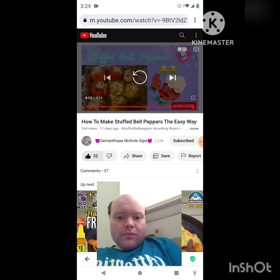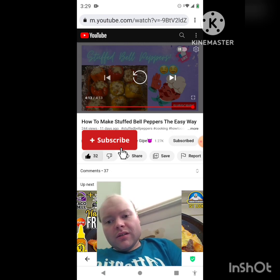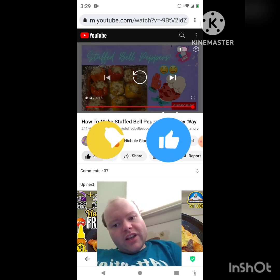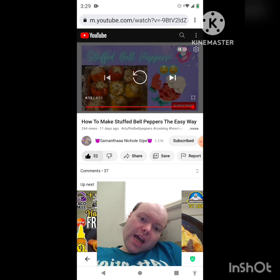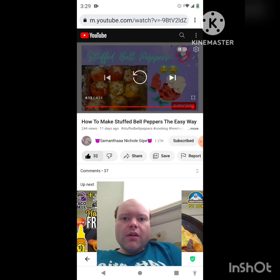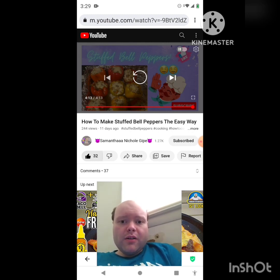I hope you all enjoyed this reaction video. If you're new to my main channel, my second channel, or to Samantha Nicole Guipe's channel, make sure you guys subscribe. Give both our videos a thumbs up, hit the notification bell so you know when we both post, and share both of our videos with your friends and family. On my main channel we're on the road to 8,000 subscribers, and on my second channel we're on the road to 3,000 subscribers. Please check out my other videos on both channels' playlists and give them a thumbs up.